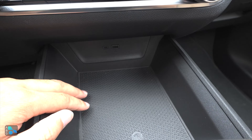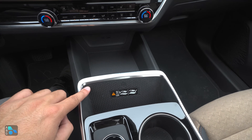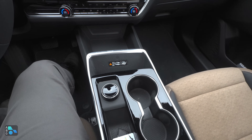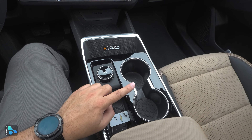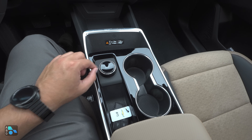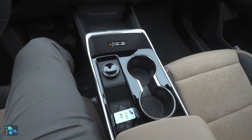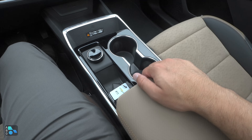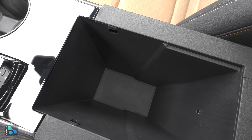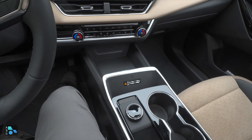Below the climate controls is a large tray with two USB-C ports, great for phone charging. Also available is a wireless charger that fits large phones and charges through most cases — both reviewers used it without issue. There are two cup holders surrounded by gloss black. The drive mode selector — exclusive to the all-wheel drive model — offers Normal, Snow/Ice, and Off-Road modes. Under the center armrest is a divided storage bin with a small cubby for items like change or chapstick.